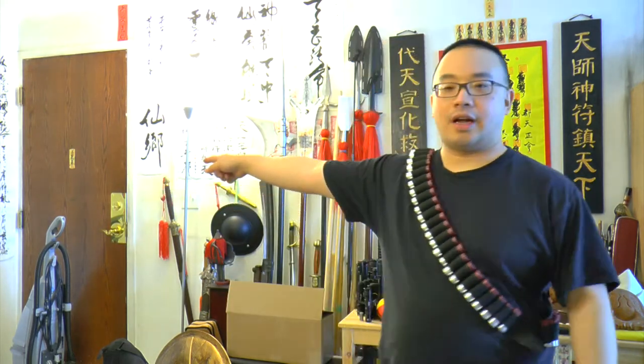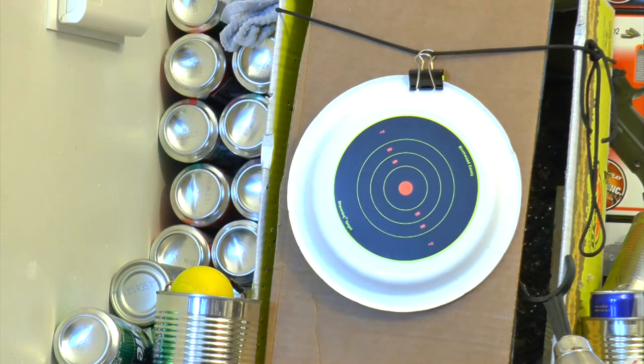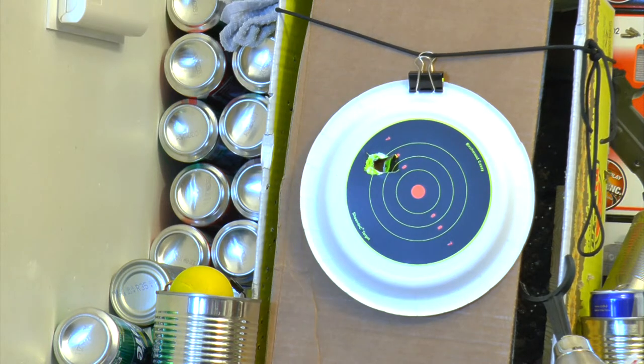Now we can enjoy the shooting session using 0.68 cal rubber balls. I'll keep shooting into that shoot-and-see target from about 16 feet. Pulling out one shell feels so good in hand — the shell actually feels very natural to hold and load. Let's go. The CO2 power of the shell is very good.